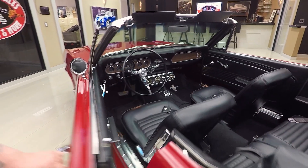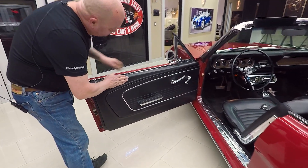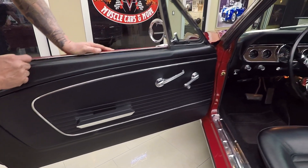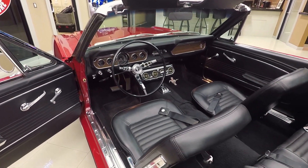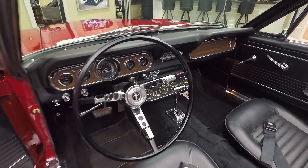1966, guys — look at that door jamb, she's beautiful. Now the door panel has a little bit of texture in it. Ford Motor Company did that; that texture is actually in the metal. Door panel looks good, carpeting looks great. And yes, that's an air conditioner — that's the way they used to do air conditioning back in the day in these, and it does work.